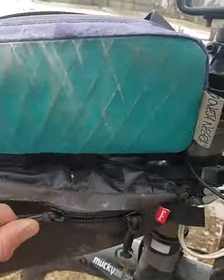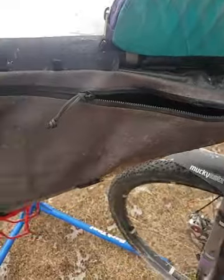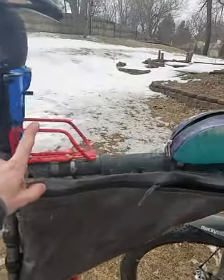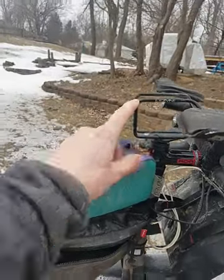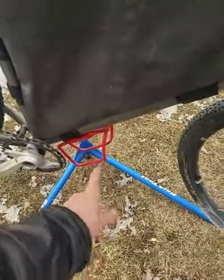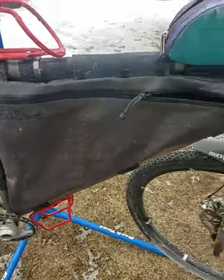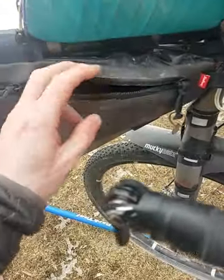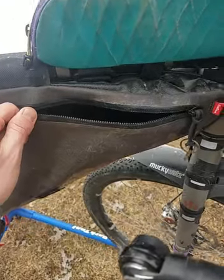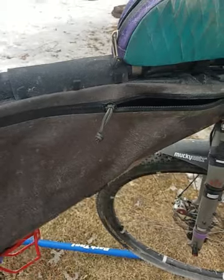It has a larger capacity versus the one I had for my old Salsa Fargo — about an extra liter. I actually carried three liters of water the whole race: one up here, one up here, and one in the frame pack in those Zeffel bottles. I didn't want to carry one down below because I knew it was probably going to get muddy. I would recommend using some zipper lube because these smaller zippers tend to get a little tight — lube those up once every couple weeks.